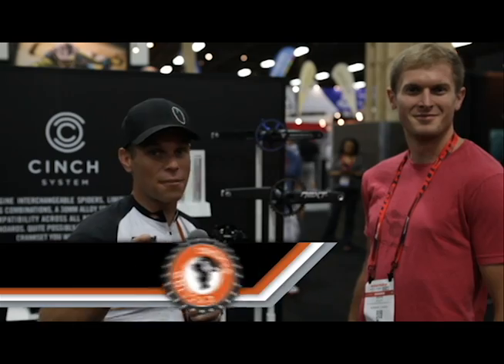Bart Miller here with Cycling Strong at 2014 Interbike, and we're here with RaceFace. You guys all know we built an amazing Borealis bike. We used all RaceFace components on this bike and it absolutely turned out the coolest bike ever. So we decided to stop and grab Devin to walk through all the new RaceFace cool stuff, so that you can have the latest and greatest on what RaceFace is doing right now.